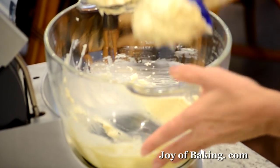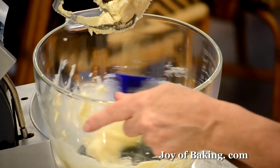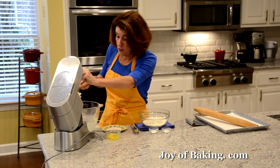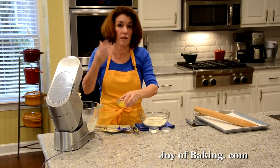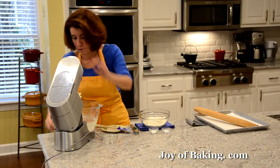There we have it — you're just looking for everything to be mixed together with a little bit of air. Then we're going to enrich our cookie dough with one large egg. Have your egg at room temperature, as it beats in a lot better than cold from the fridge.